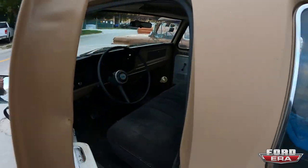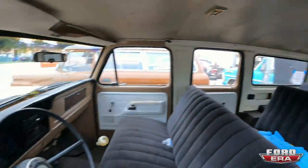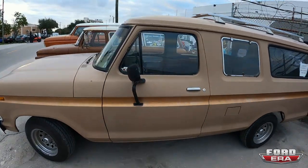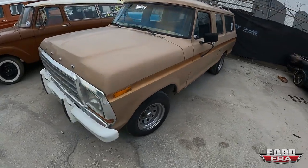This truck's got a 302 with a four-speed in it. It's pretty cool. It's got three rows of seats. And it was always a civilian truck, which is really nice. I actually drove this truck from Kentucky down here to Miami. I drove it here today. This thing just runs and drives great.